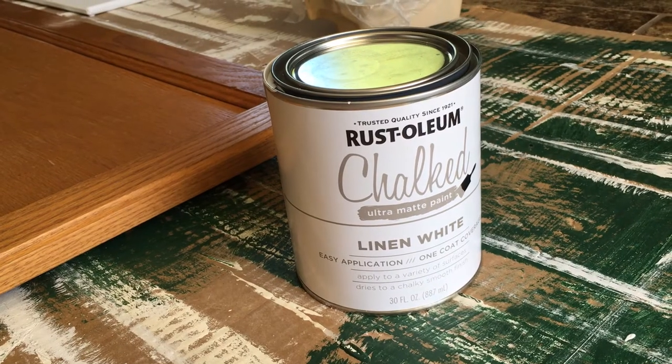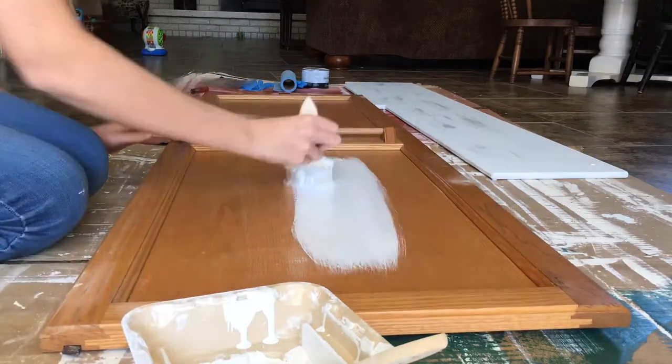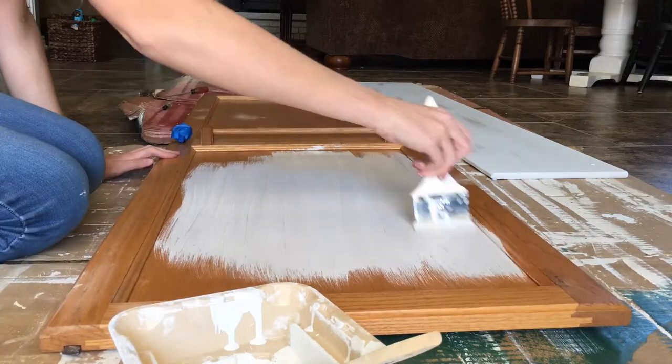For our cabinets we had to do two coats of paint, probably mostly because we were doing white on a darker wood — or I guess probably a medium tone wood. After those two coats had dried, and they do dry very quickly, you'll then be applying the wax.